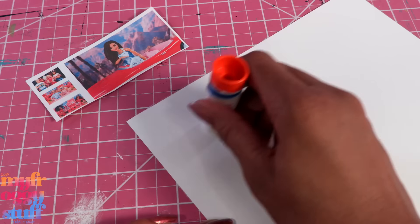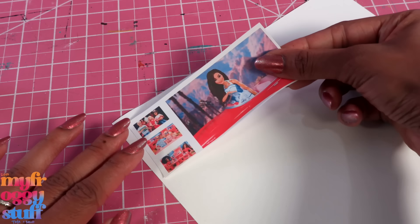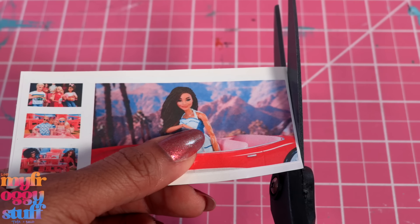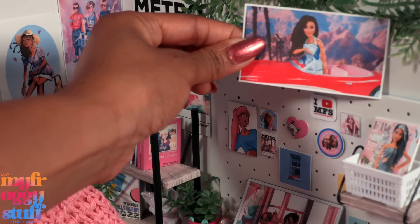Just cut them out, apply a little glue to cardstock or poster board, place the printable on top, cut them out — leaving a small border around the edge — and they're done! We can place them on the wall in our doll offices and dorm rooms.